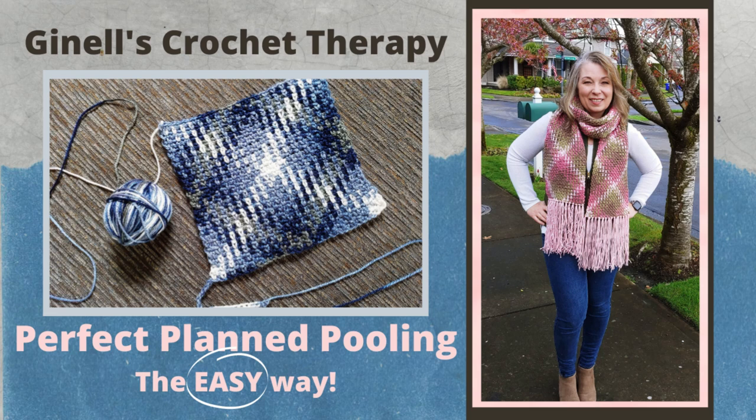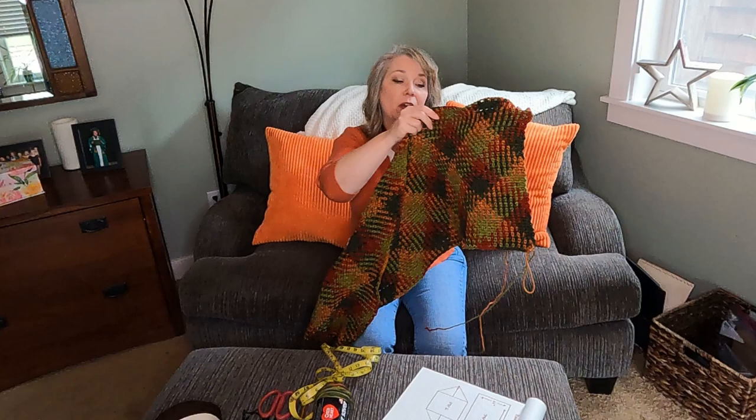I'm using the color 'Fall' in Red Heart Super Saver. For the last video, I did a lot of research to find as many different color variations as I could in as many yarns as I could, so I have a master list I'm building of all the different colors you can work with for color pooling. Check out that list — it's available on the original video, on my Facebook page, and eventually on a blog. I'll have it linked in the description.